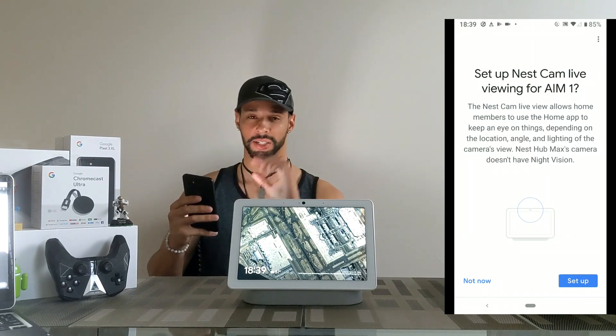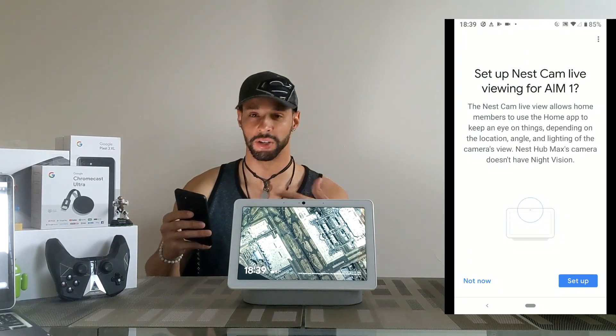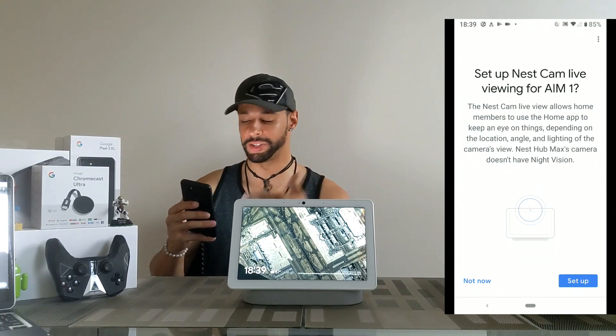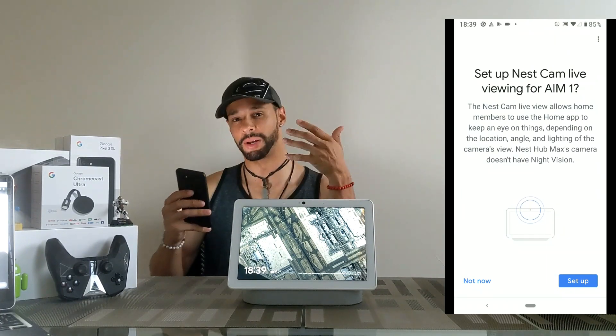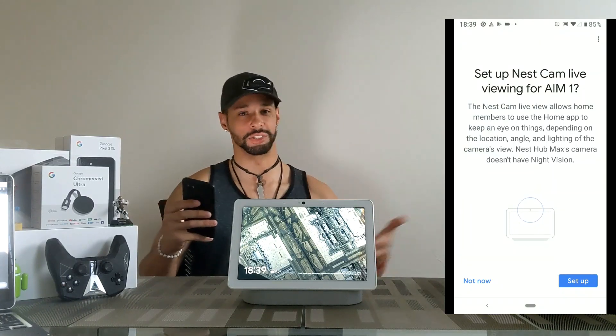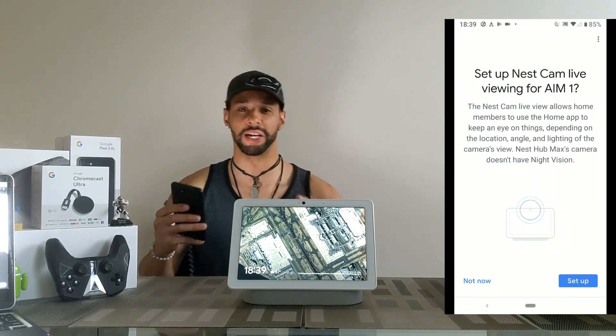This is going to be interesting because I haven't actually tried this out. The next line is very important: the Nest Hub Max's camera doesn't have night vision. So I'm going to be interested to see how this works in low lighting — you can see the sun is starting to go down.